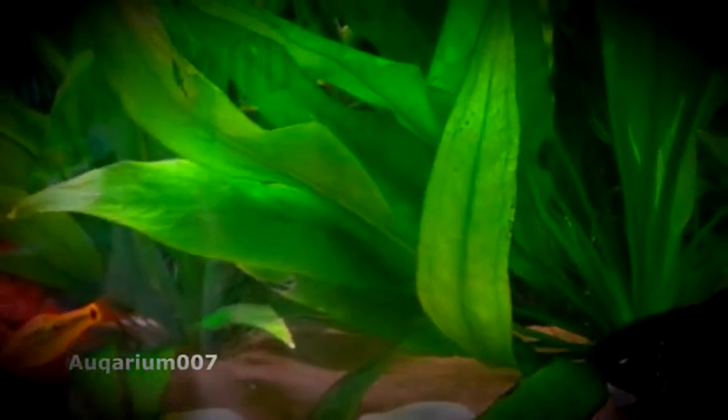That's when you can start doing the baby brine shrimp and all that fun stuff. Water changes are the key to these guys — 50% water changes every other day if you can. Even every day is not going to hurt them. The parents are pretty good; they'll pick everything off, no problem.